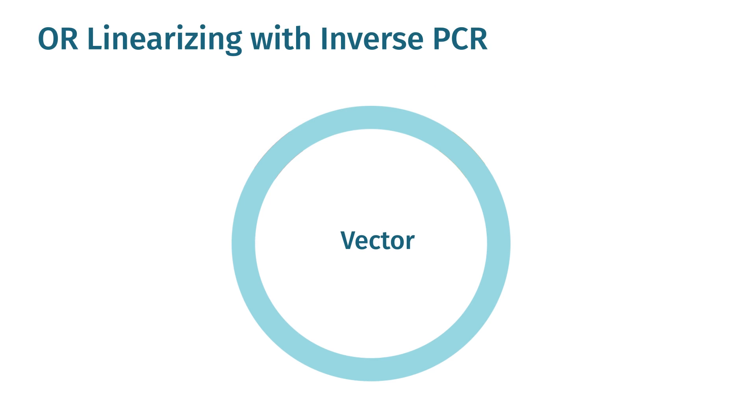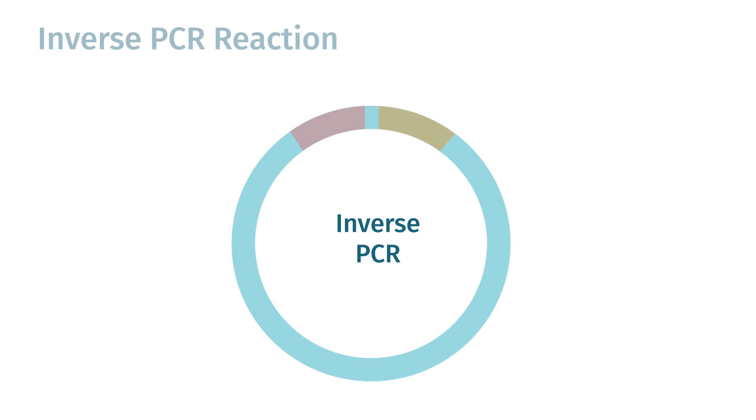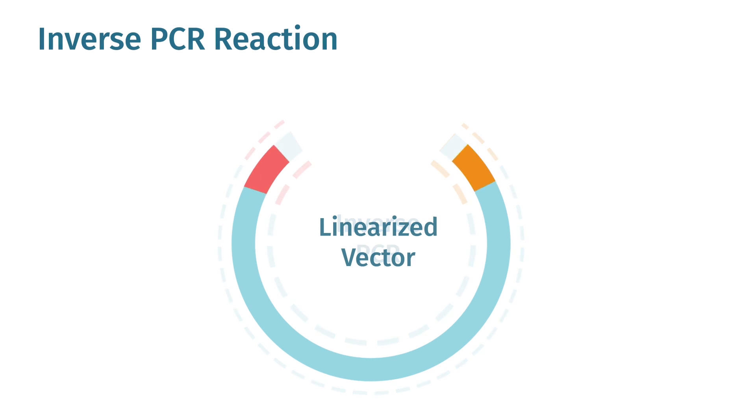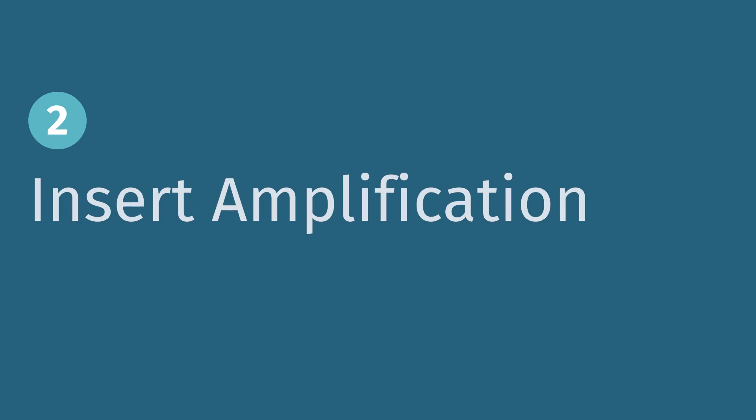Inverse PCR has become a common way to generate a plasmid backbone for cloning. Select primers that will amplify along the length of your chosen cloning vector, incorporating required functional elements for plasmid growth and replication. Your fragment of interest will fill the gap between the primers after successful infusion cloning.